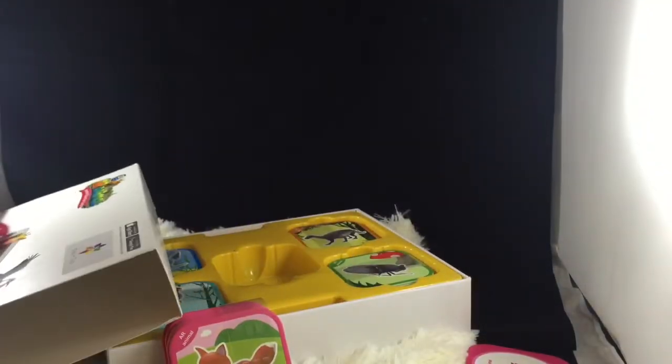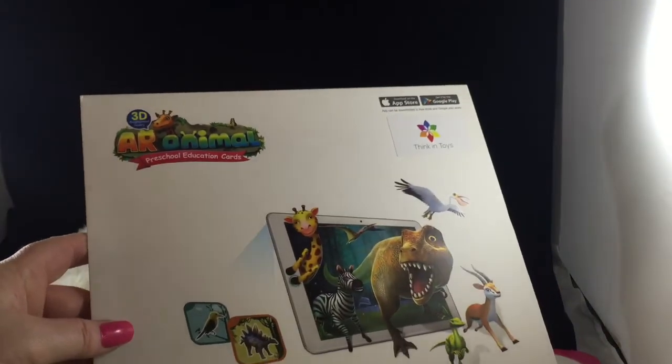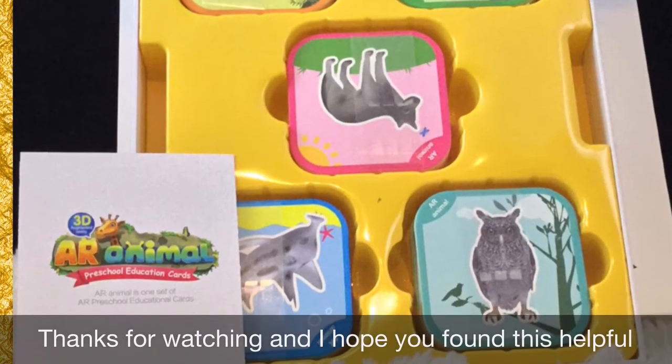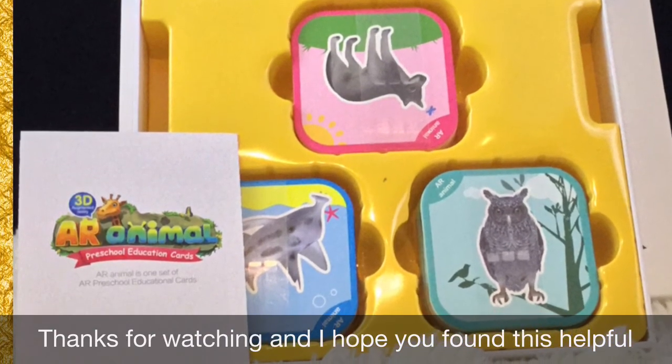They recommend it for ages 3 and up, and I think some of the names are going to be just a little tough for 3-year-olds to say — especially the dinosaurs. But overall it's a great game and I think my grandson is really going to enjoy it. Thanks so much for watching.